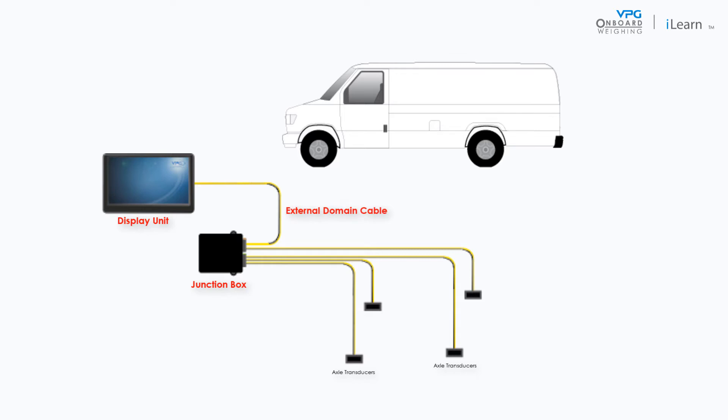It is connected to the external domain cable on the vehicle. This allows it to receive sensor information from the junction box. The display unit is also connected to the vehicle power and the ignition to control how it is powered on.